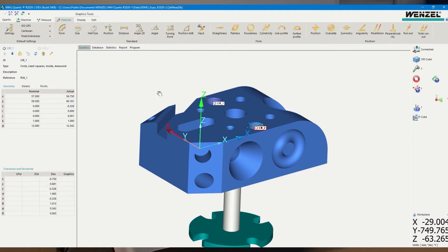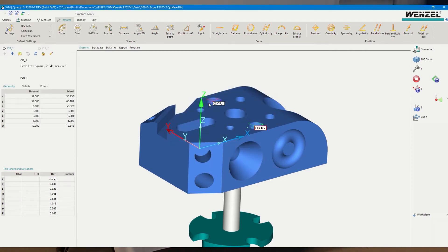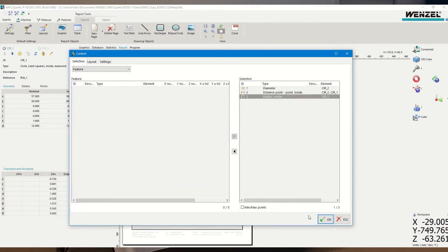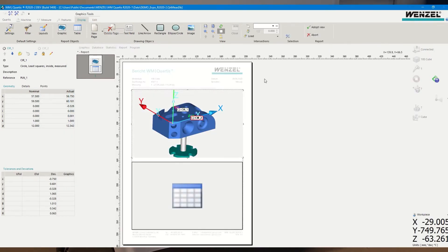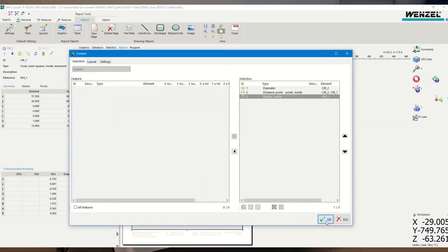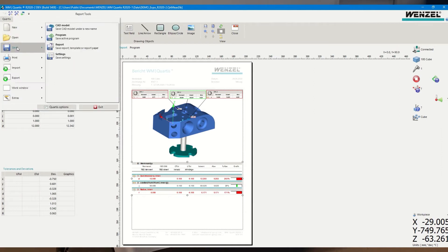To present these three characteristics in a report, I generate a report from a preset template. I go to Quartis, then New Report, choose my three characteristics in the graphic and also in the table, and save the report as a PDF.